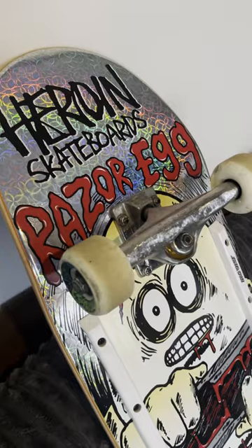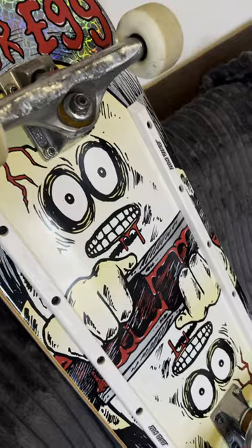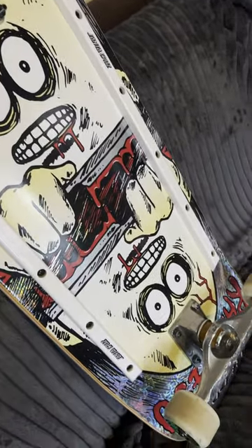You can see on the bottom here it's got this kind of holographic look to it, and of course the design is completely symmetrical as well. This board is designed to be skated in both directions, so I really really like that about it.